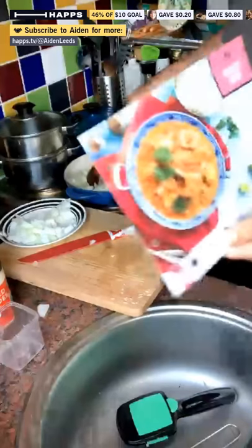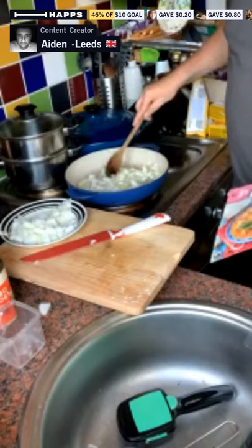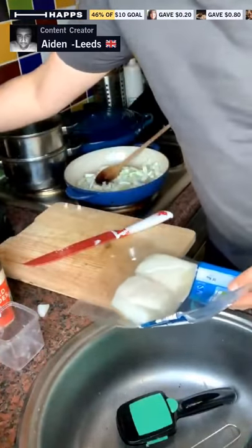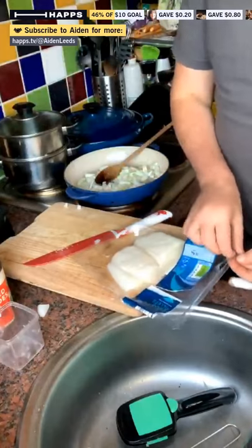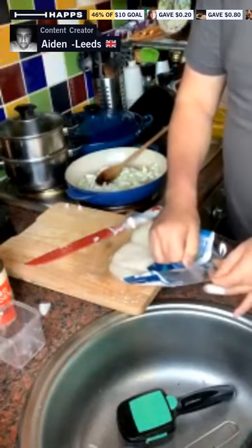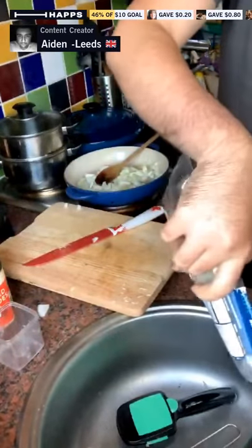The onions smell so good already. I'm going to chop the cod next. We've got nice boneless cod fillets — we need to cut these into large chunks, a bit like little squares. I always love the platform. The rice is boiling away nicely as well. So just softening the onions down. We've got the cod ready. Next thing we're going to do is add the tomatoes. We've got our flavour pots here as well.